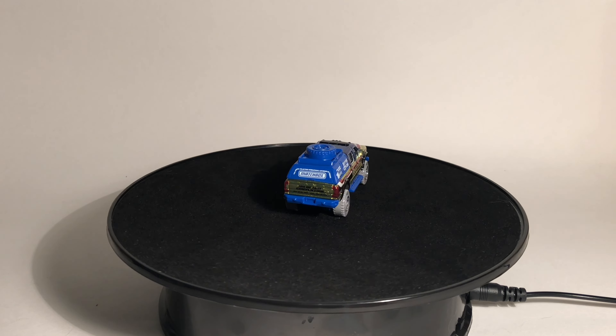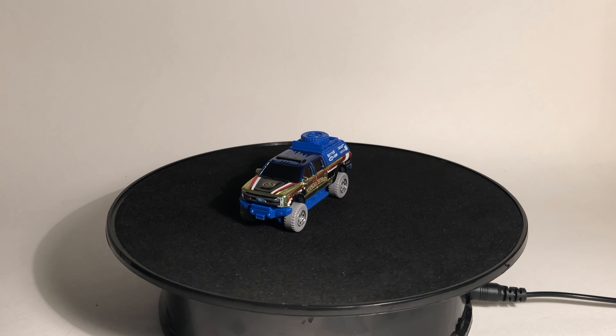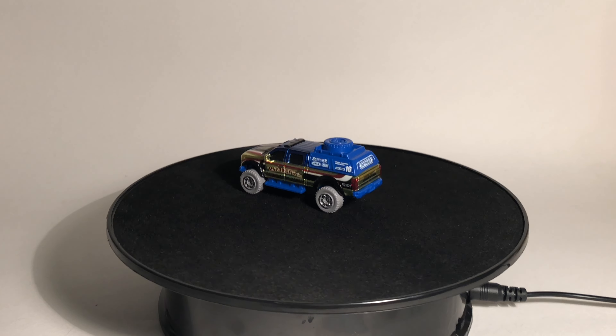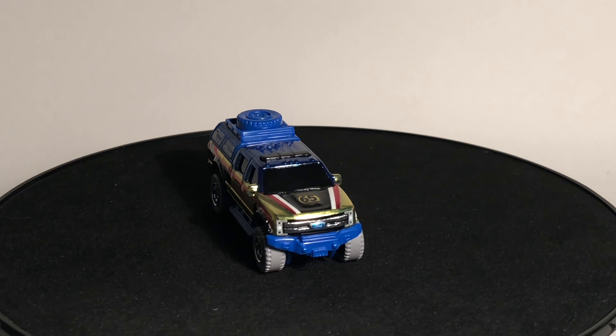A funny story on this model — I wasn't originally handed the gold variation. I accidentally ended up with the rare variation, the ZAMAC variation, the silver car. I was sitting there thinking this is super sick, and then slowly I realized I didn't have the less rare variation — I had the rare variation, so I had to go turn it in and get the actual gold car. I prefer the gold to the ZAMAC version. The silver didn't pair too well with the gray wheels — it just looked kind of bland.